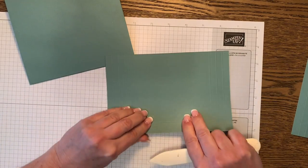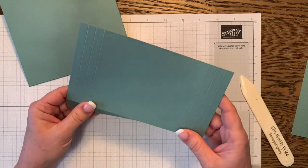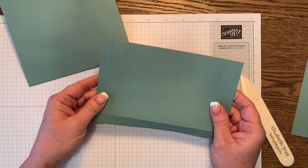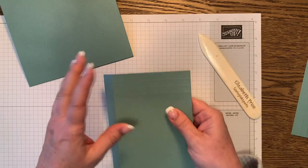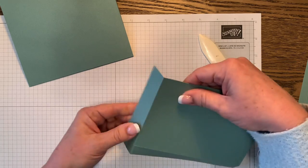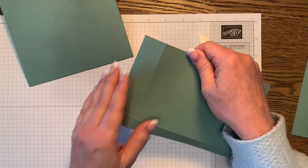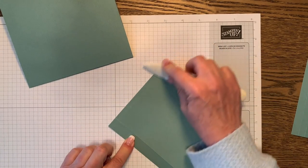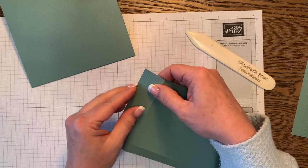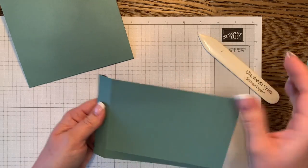Go through and fold all the pieces. For the pocket piece, you have three score lines on each side. Go to that third score line — the one closest to the middle of the paper — and fold it inward. Give it a good crease. Then fold the first score line back as well.